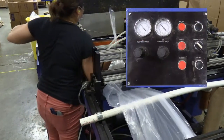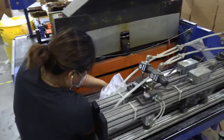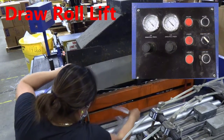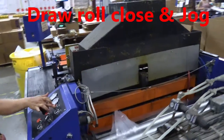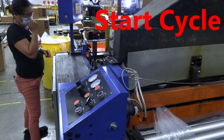She's now going to press the jog button to get more film, and then with the draw roll in the raised position, she'll place the tail in, close that switch, and then cycle the machine from the main control panel.